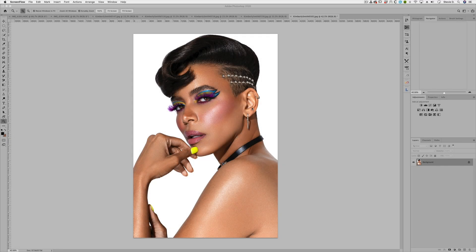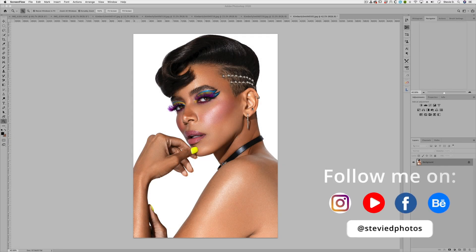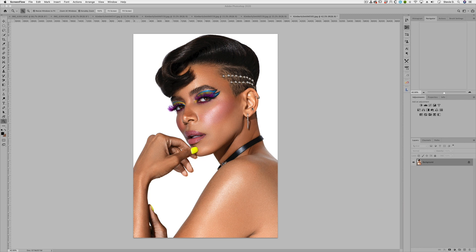What up, my creative cousins — it's your boy Stevie D. Today I'm going to do another 'how I shot and lit the image.' A lot of times I don't get a chance to get behind-the-scenes videos because everything's so fast-paced, so I figured I would go ahead and do a how-I-shot-and-lit video on this image. I did manage to get a few behind-the-scenes pictures of the lighting setup.